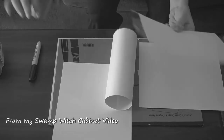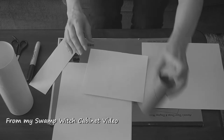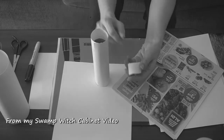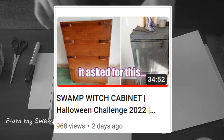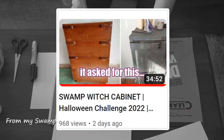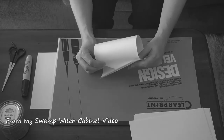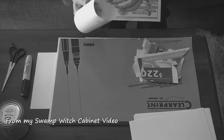What's up peeps! Today you're gonna get to see how I made most of the staging props for the final shots of my Halloween challenge dresser video. If you missed that video I'll link it below — that transformation was basically epic and you should totally check it out.